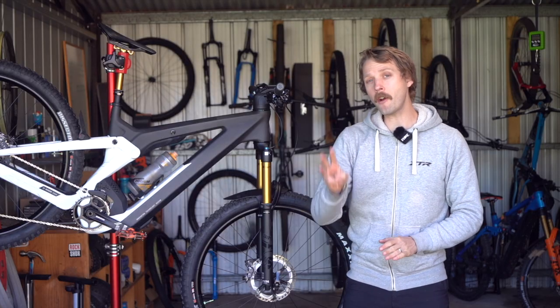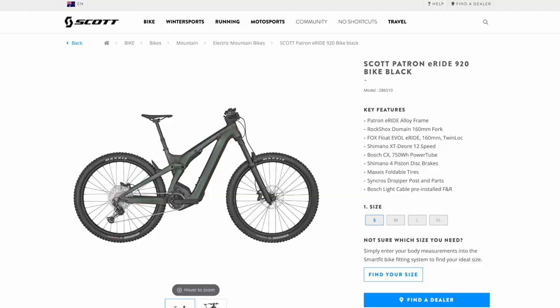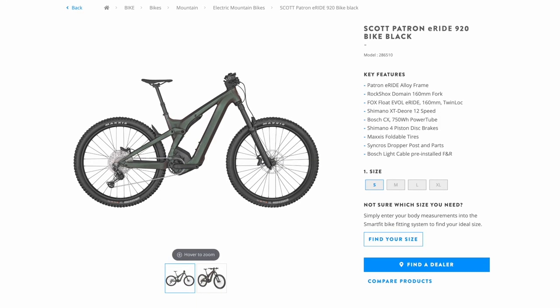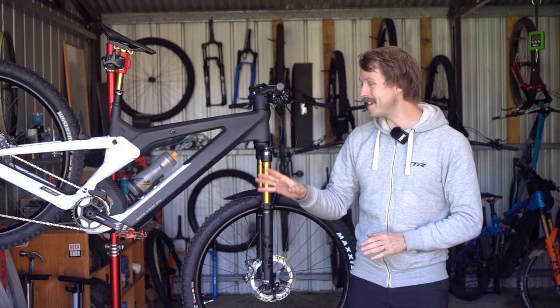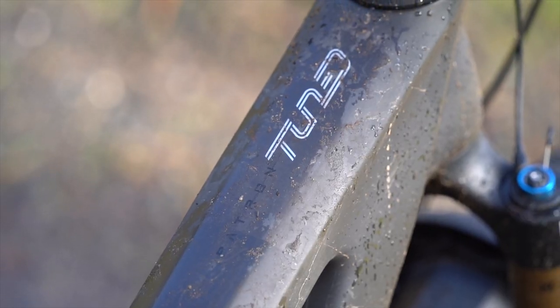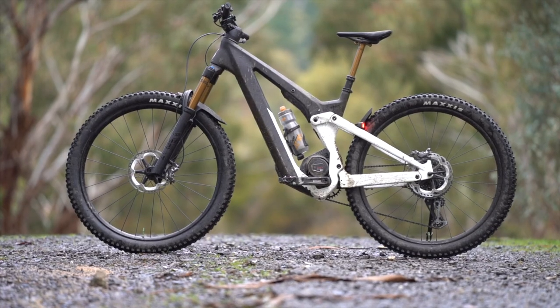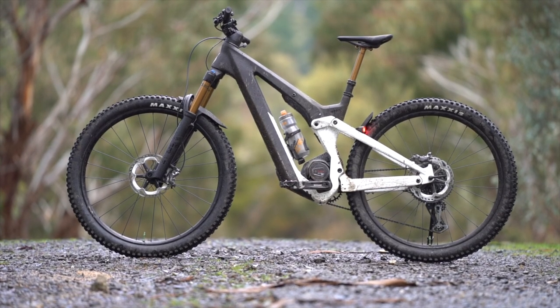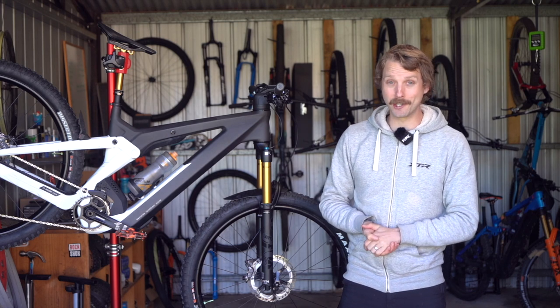For 2022 there are three Scott Patron models coming into Australia and prices will start at a bit over 11 grand for the Patron E-Ride 920. The bike that we've been testing is the top of the range model. This is the Scott Patron E-Ride 900 Tuned — bit of a mouthful that one. This is the only model to get the carbon frame and the retail price on this is $15,499 Australian dollars.